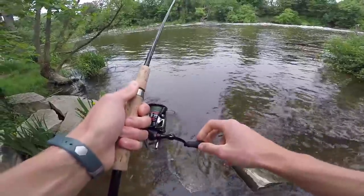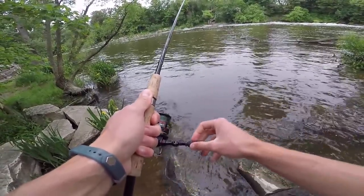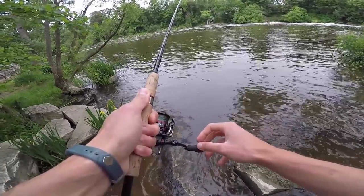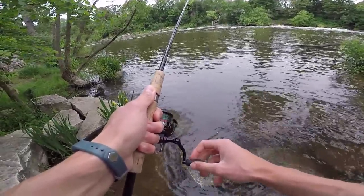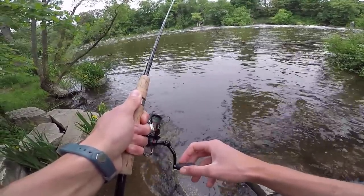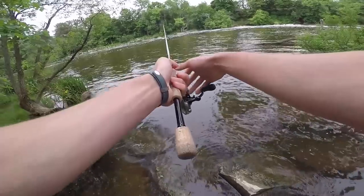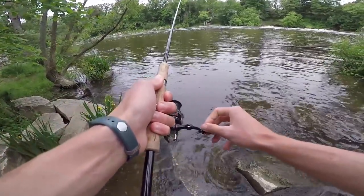The reason I thought this would be a valuable video is because recently a lot of you watched my Ned Rig retrieve video on the drag and dead stick, and I thought it could be valuable to do one on some of the other retrieves. Essentially the hop and bounce retrieve is a pretty easy one to execute — all you've got to do is cast it out there, and then as it's sinking, if you want, you can shake it.